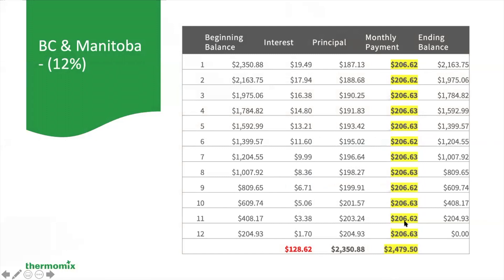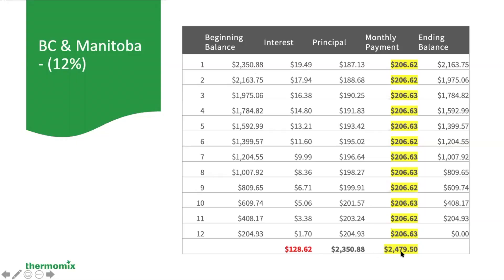$206.62 a month. By the time that you've paid for the Thermomix over the year, if you had paid right at the time that you purchased outright, you would be paying $2,350.88, or a total of $2,479.50. That makes it very affordable — $206.62 over 12 months and paying only $128.62 to borrow this money from Paybrite over a one-year period. For most people this can make the purchase a very affordable one.